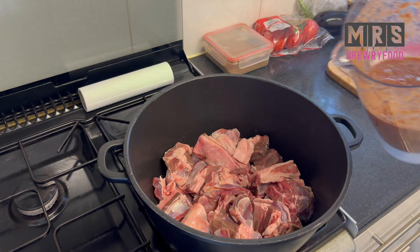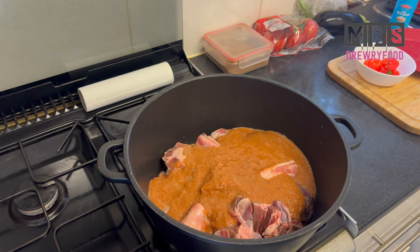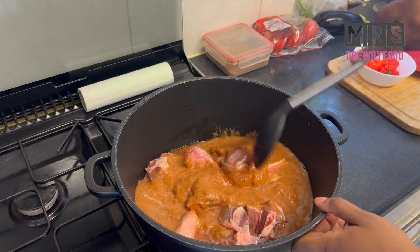I've got everything in my blender and I'm going to blend it until smooth, then pour it all over the meat. I'll rinse the blender with a little bit of water, add it to the pot, and stir it.